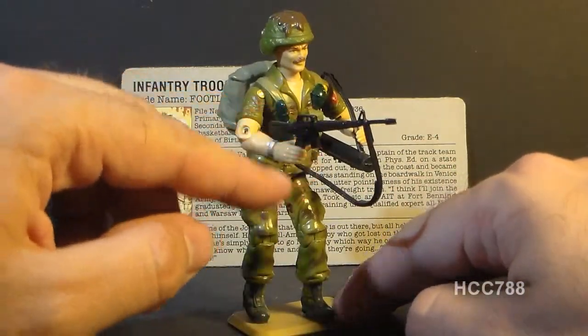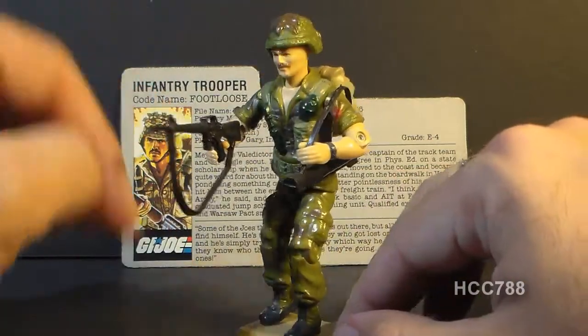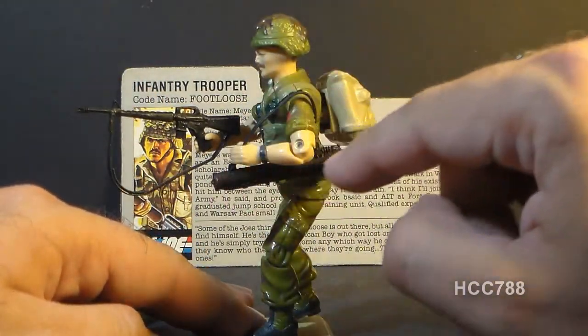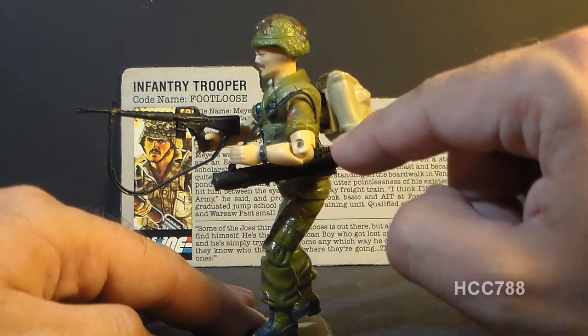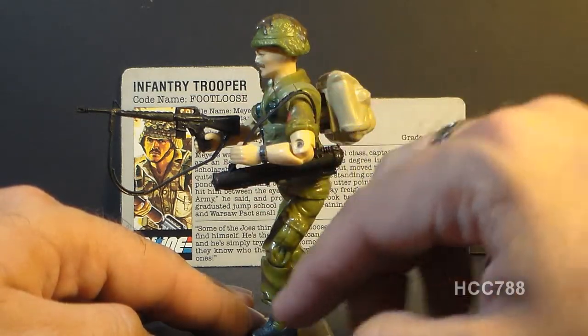He has an M16 with a strap, he has a law rocket with a strap, he has a helmet, and he has a backpack. Now this law rocket looks a lot like the one that came with the Bazooka action figure of the same year, but that's a different accessory, so don't get those mixed up.